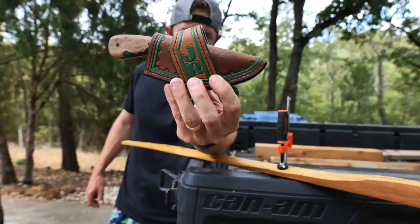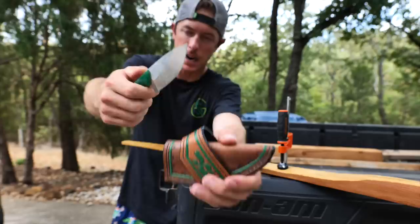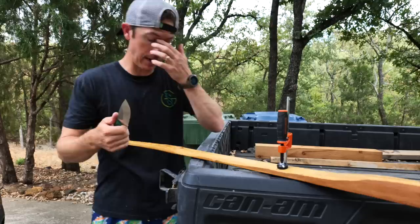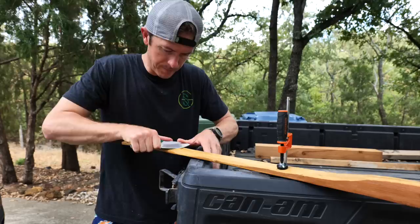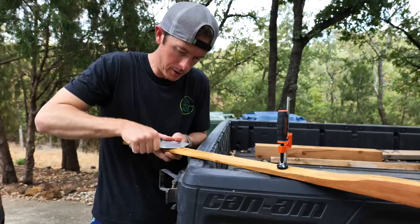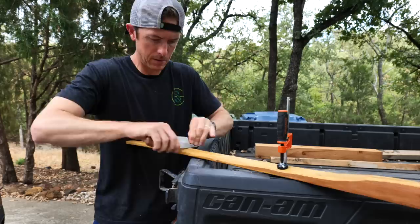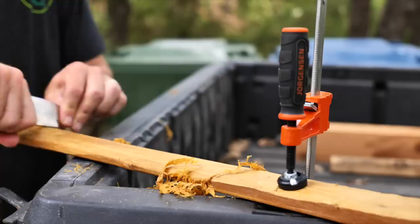Shout out to Blades by Blake for making me this beautiful custom knife - quarter inch thick and sharp as a tack. I've been using this knife quite a bit for tasks like this on bow making because it has so much torque and grip behind it. It's a really thick, heavy blade, but it's all packed in there with a really good spine. Taking little shavings off the bow, it makes beautiful little curls.